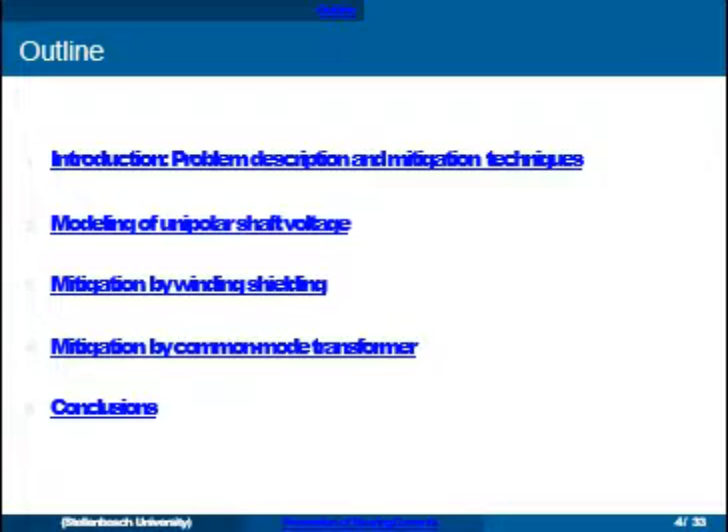We'll cover the mechanisms behind bearing currents and give an overview of the different mitigation techniques. Then I'll quickly go through modeling of a particular type of shaft voltage — the unipolar or homopolar shaft voltage — and look into two techniques: shielding of the winding and inserting a common mode transformer in the system.